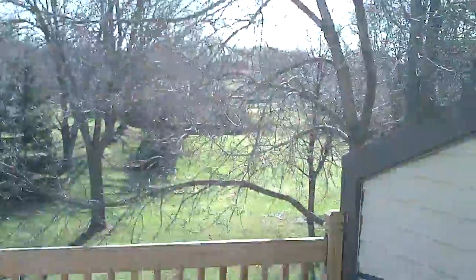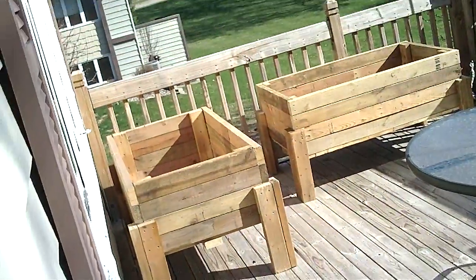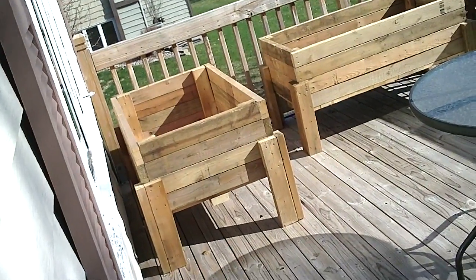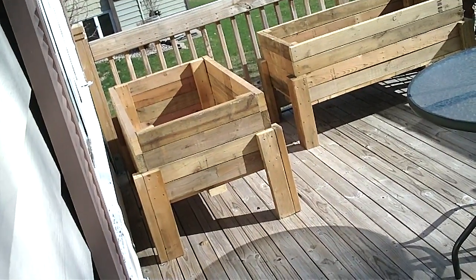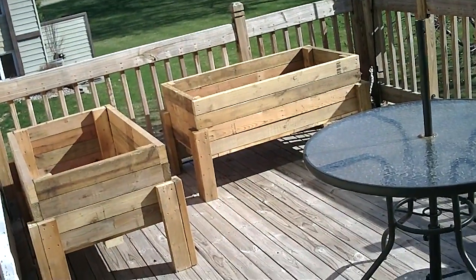Beautiful day today. See, we're getting the deck all set up here. I've heard a season. These are the boxes we talked about in the very first weather video I think I made. Got a couple of nice little boxes there. I like these boxes. They're going to do real good.